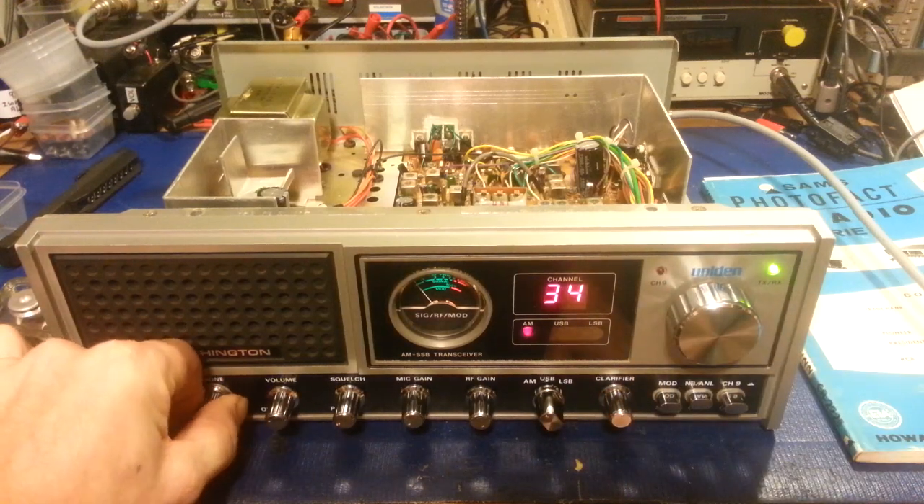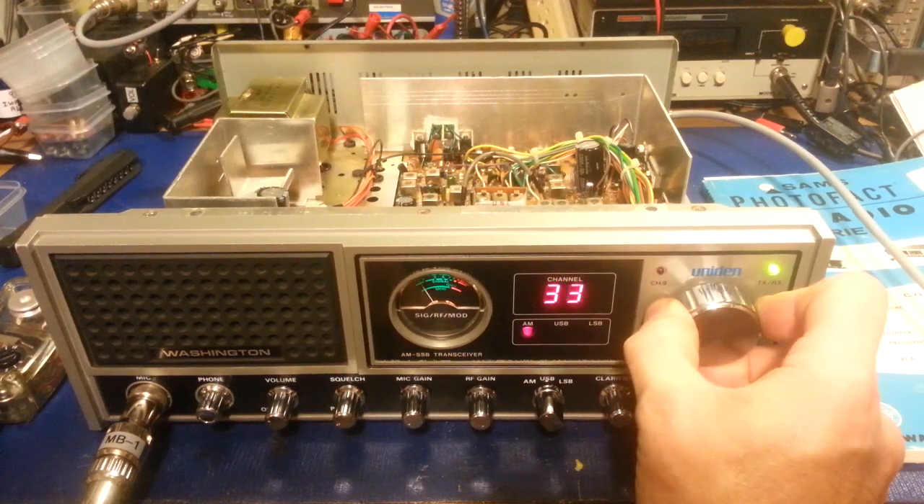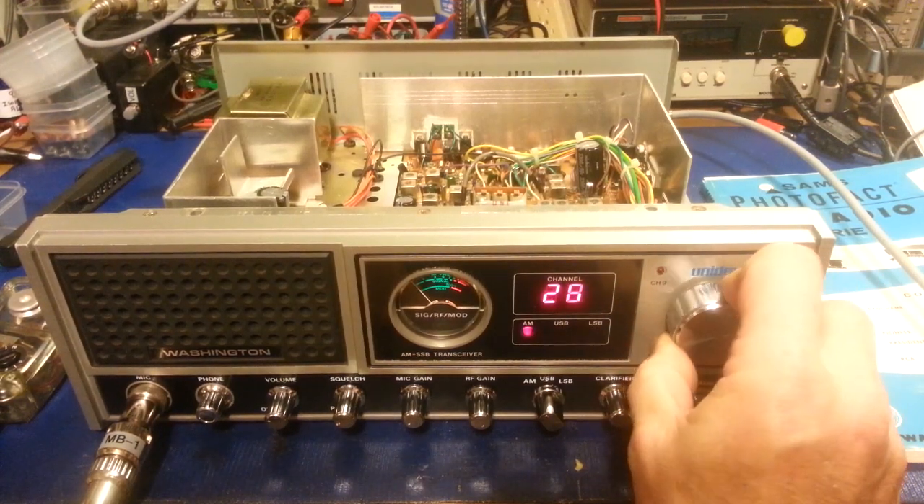This radio has extra channels — you'll notice there's no phone jack. Someone has a crystal board in this. There were even some people down in the lower channels a little while ago.